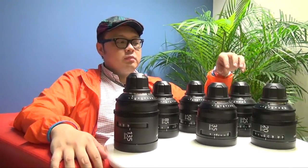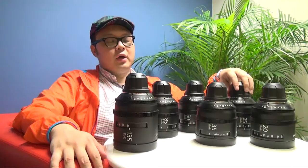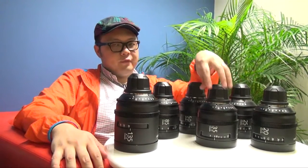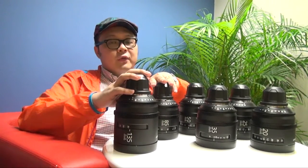So when Sony launched their new high-end cameras, the F5 and also the F55, they also launched a new set of redesigned PL lens kits. They come with 6 lenses: 20, 25, 35, 50, 85, and also 135.